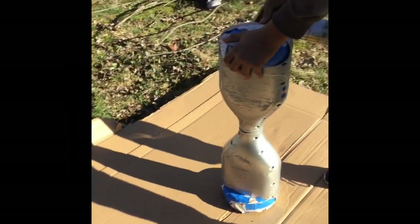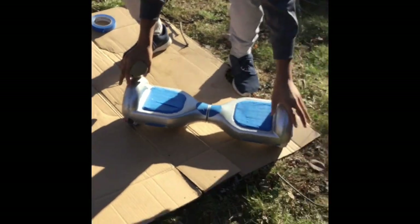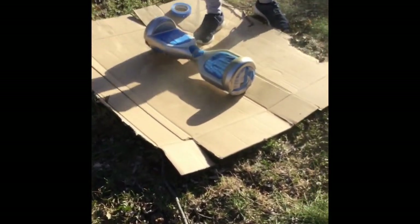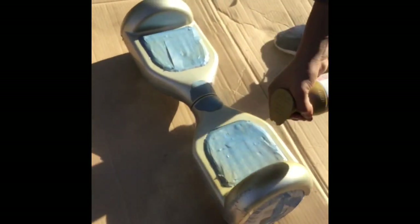Here we go — I'm nervous. Okay, I'll stand back a little bit. Light coats, very light. Shake and bang. I can see it coming. Alright, that's one coat.